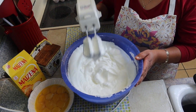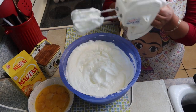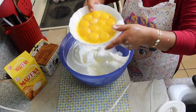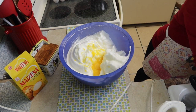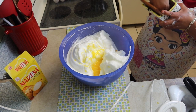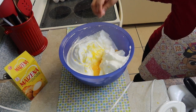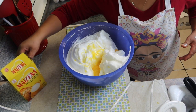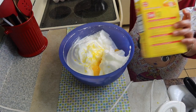Y listo, tenemos aquí ya lo que es el betún de huevo — así le llamamos. Vamos a agregar lo que son las yemas del huevo, y entonces ya le agregamos también la sal, es al gusto, una pizca de sal nada más. Yo uso la sal rosada — siempre uso la sal rosada.